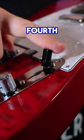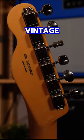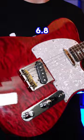It has a four-way switch, with the fourth option being neck and bridge in series mode for humbucker tones. It also has vintage style locking tuners, a tummy cut on the back, and this one only weighed 6.8 pounds.